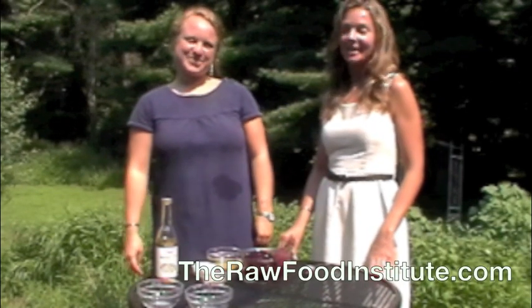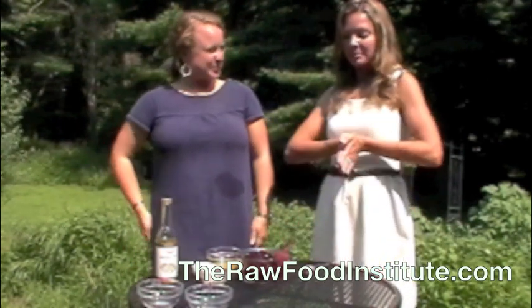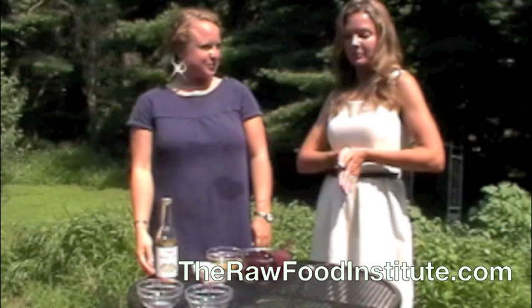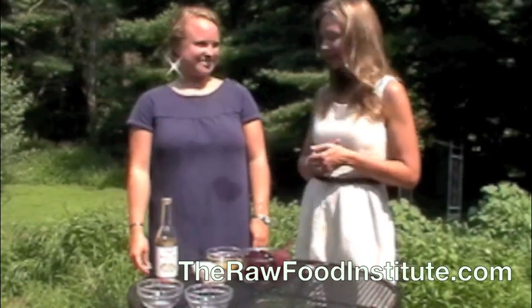Hello, it's Lisa Wilson here with the Rot Food Institute. I'm here with Kenzie Herrick. Hi guys. Today we're going to make a beet recipe. I was visiting a girlfriend in New Hampshire last week and she said she had this great beet recipe to share. We thought it was pretty yummy so we'd share it with you as well. Kenzie is going to go ahead and put it together.